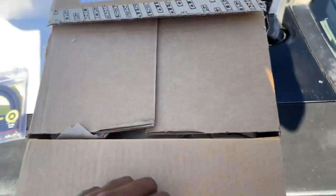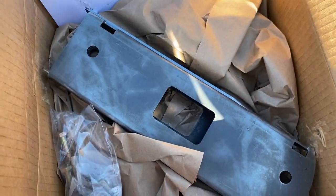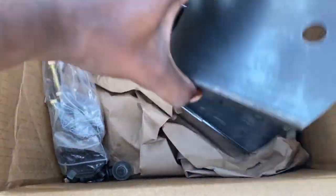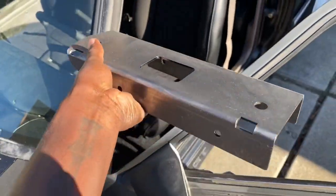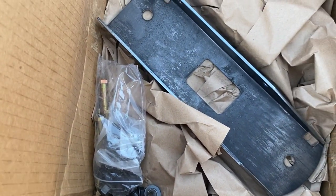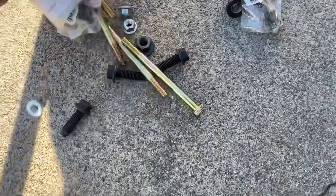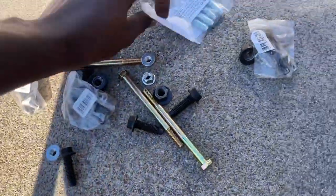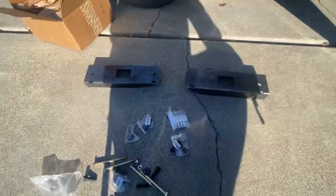LMR has a seat brace kit that they do sell, and here it is. It's got all the hardware and everything for it. Pretty much this sits on the tunnel — it goes that way. Like I said, everything is there. So let me pull everything out the box and show you. Here's the brackets and everything, and here's all the hardware I'm going to need for it.